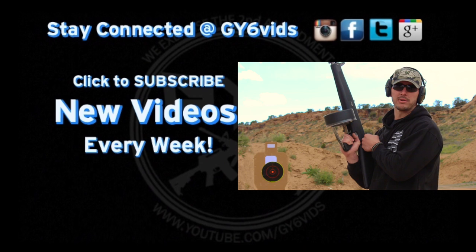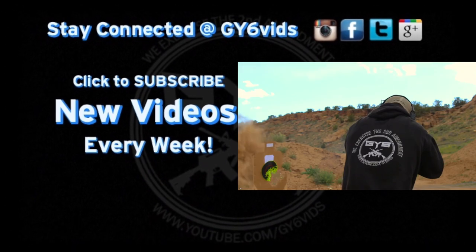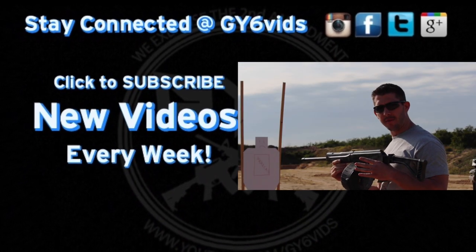We have the AA-12 auto shotgun. This is the Sega full auto 12 gauge.